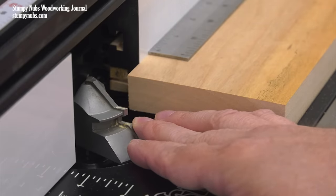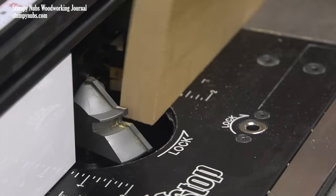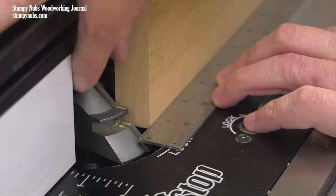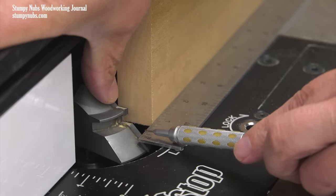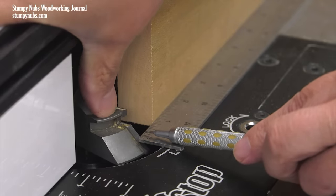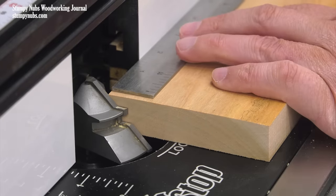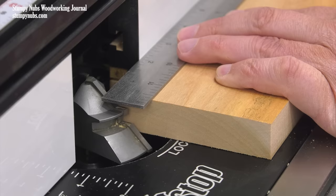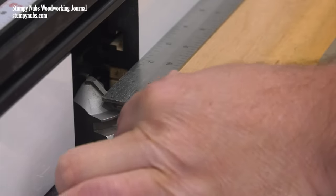Turn the bit's cutter perpendicular to the fence, pointing it toward your body. Lay the workpiece against the fence and place a metal rule on top of the router table with its edge against the workpiece. Adjust the fence until the bit's cutter barely scrapes the edge of the rule as you turn it — you should just barely feel that scrape. Lock your fence in place, then confirm the position by laying the workpiece on the table and placing the ruler on top, this time its edge against the fence. It should just barely scrape the cutter in this position as well.